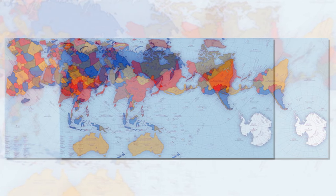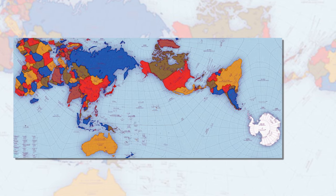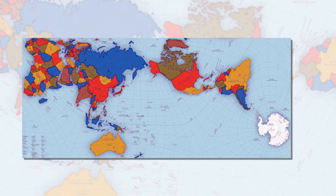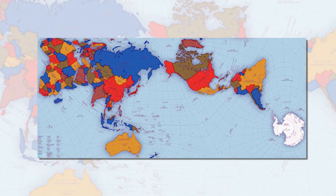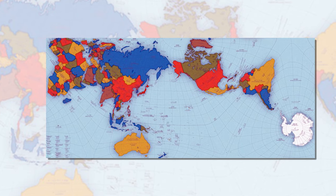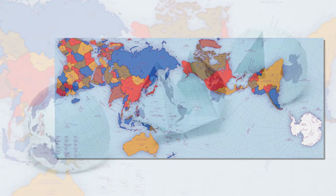Now, a Japanese artist and architect believes he has solved this 447-year-old problem with an origami map that represents land masses and seas as accurately as possible. To create the perfectly proportioned map, Hajime Narukawa divided the spherical globe into 96 triangles that are flattened and transferred to a tetrahedron. This allows the image to be unfolded into a rectangle while still maintaining an area's proportions.